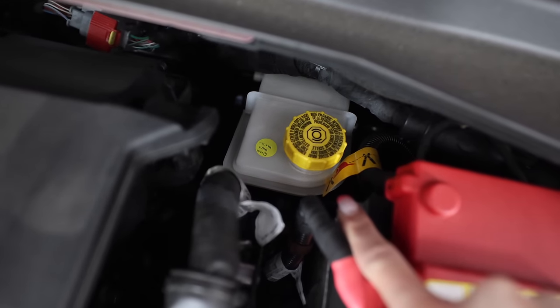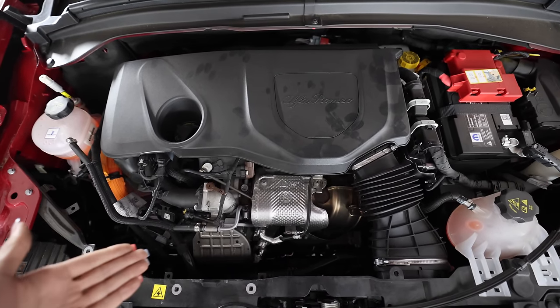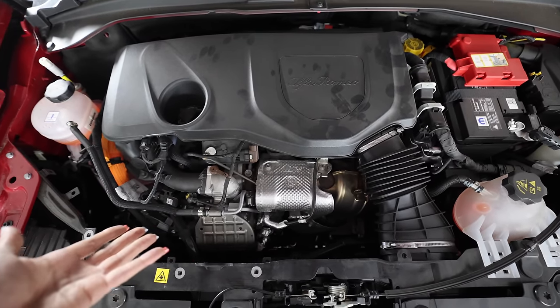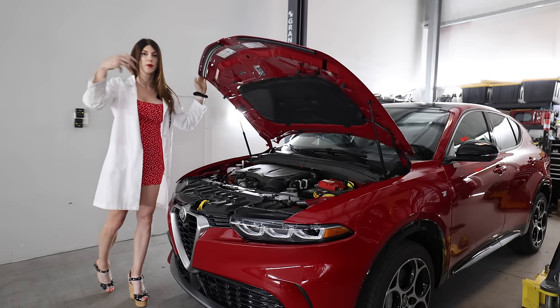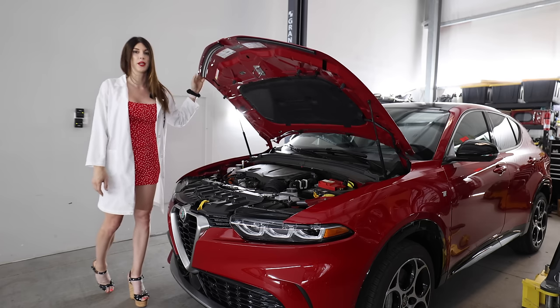The brake master cylinder is kind of tucked in under the wiper cowl. This is equipped with IBS — not to be confused with what happens when you eat too much gas station sushi — but integrated braking system. It has brake by wire. Overall ease of maintenance-wise, the engine bay is not super cramped. One slight downfall is this is direct injection only and doesn't have port injection to clean the back of the valves, but I've had a direct-inject turbocharged vehicle for nine years now and it hasn't blown up yet.